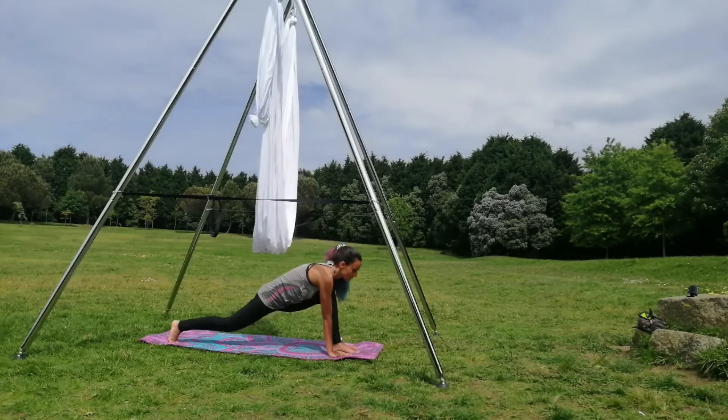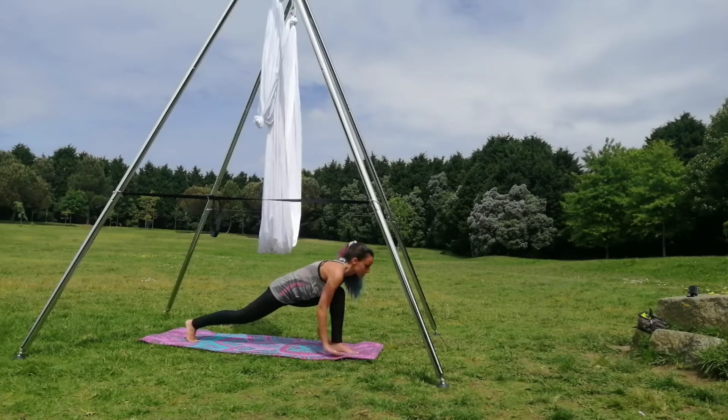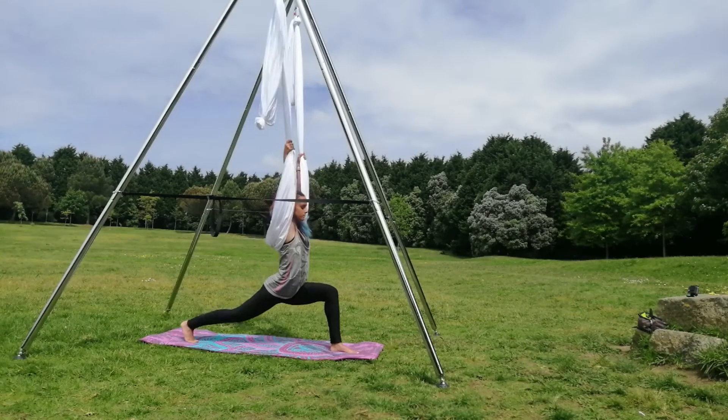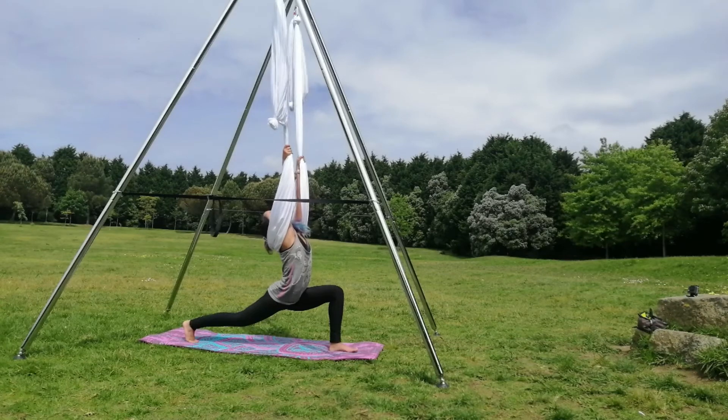Make sure it stays really connected. Core engaged. Now align your spine and change to the warrior two, grabbing the silk above your head.